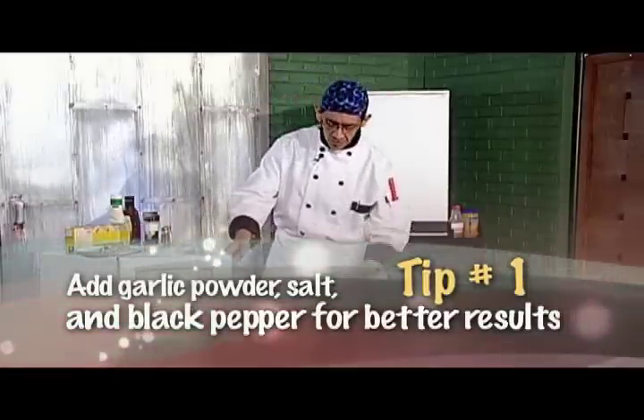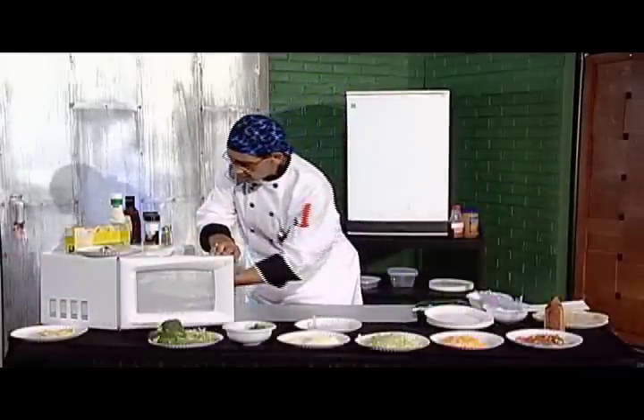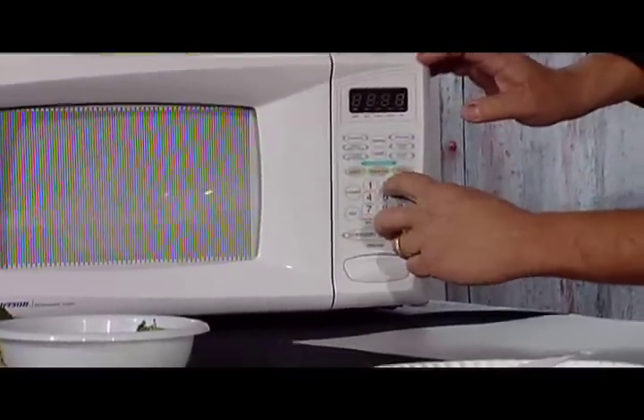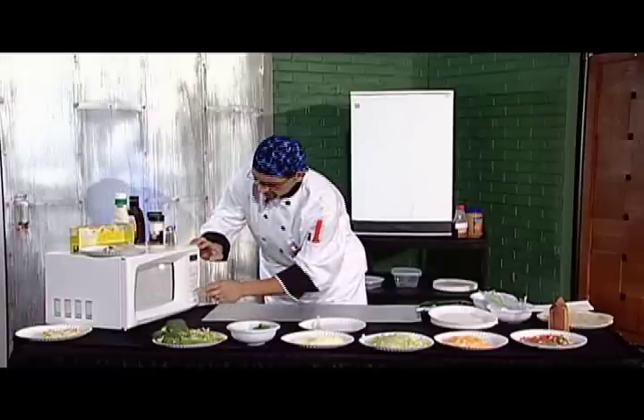Take a plate and put it upside down over top of that. Pop this in your microwave for one minute and 25 seconds and start.